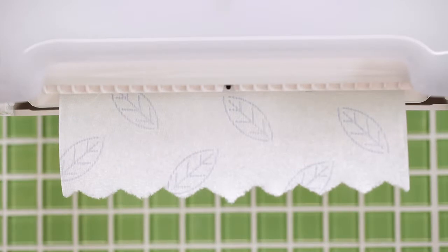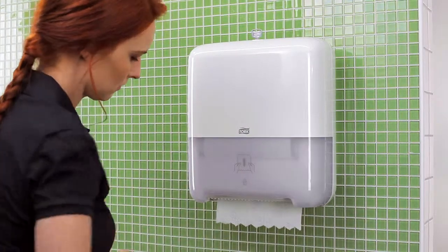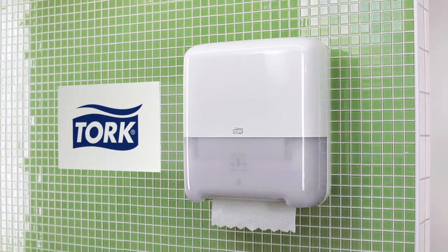Take a towel. The next one appears. Job done. Torque Elevation Hand Towel Roll System — high capacity, good-looking, durable and easy to use.